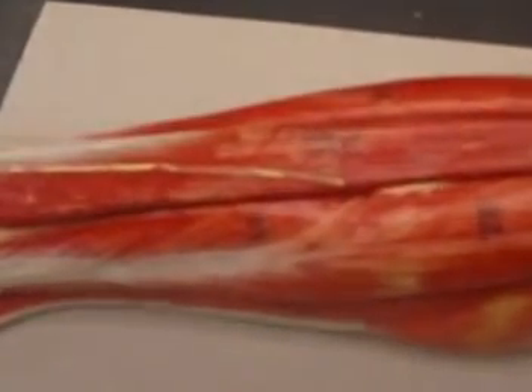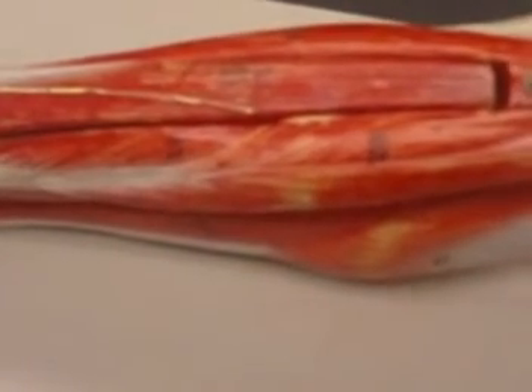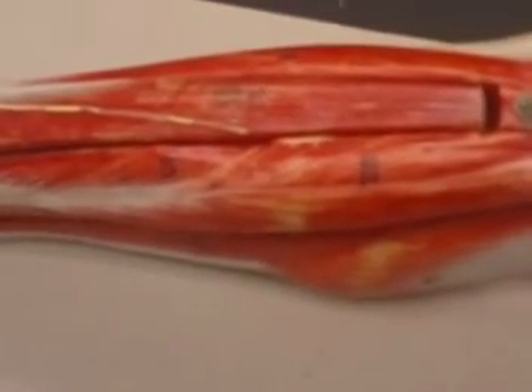So that concludes our muscles of the leg. The only thing remaining for us to review together will be the muscles of the foot, so I will see you in the next and final video.